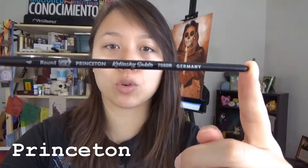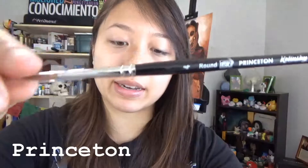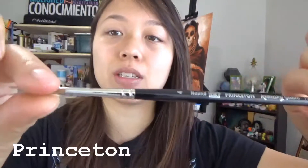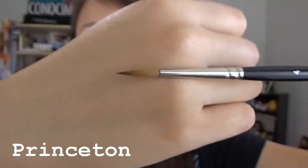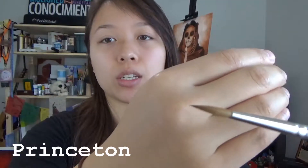The most expensive item in the box is this Princeton Kolinsky Sable Short Handled Brush. This is not nylon or synthetic bristles — this is Kolinsky Sable hair on the tip. The size I received is a size 4 brush. This tip is supposed to hold a really good amount of ink or liquid if you're using it for watercolor or something else. This brush's retail price is over $29.